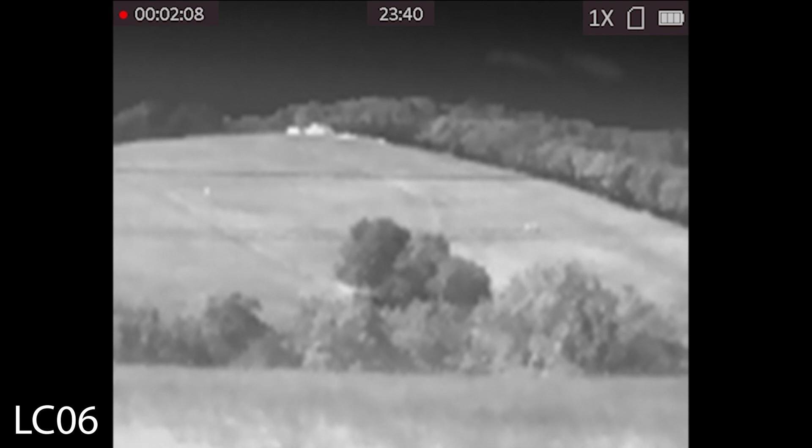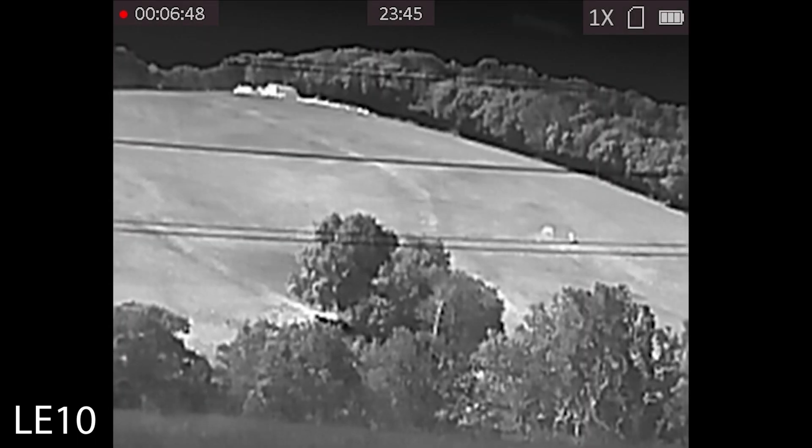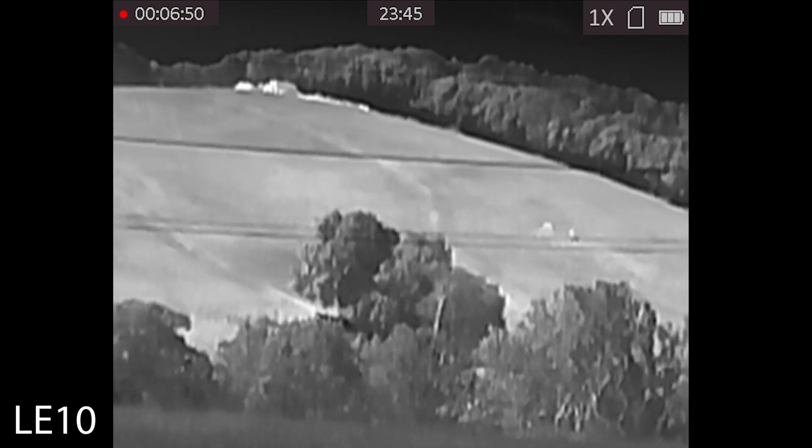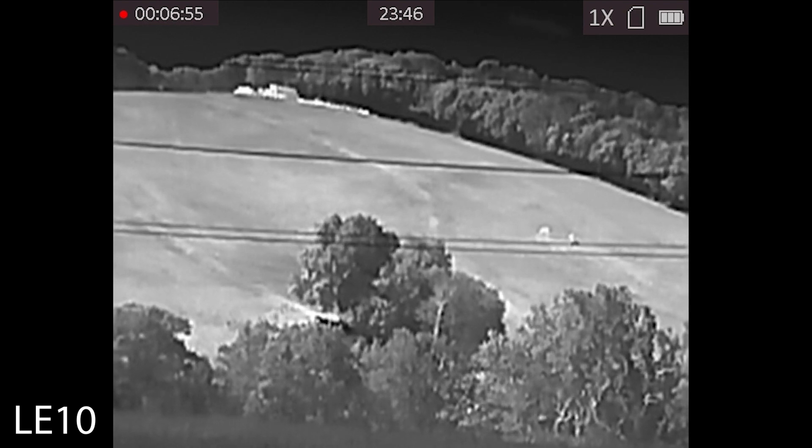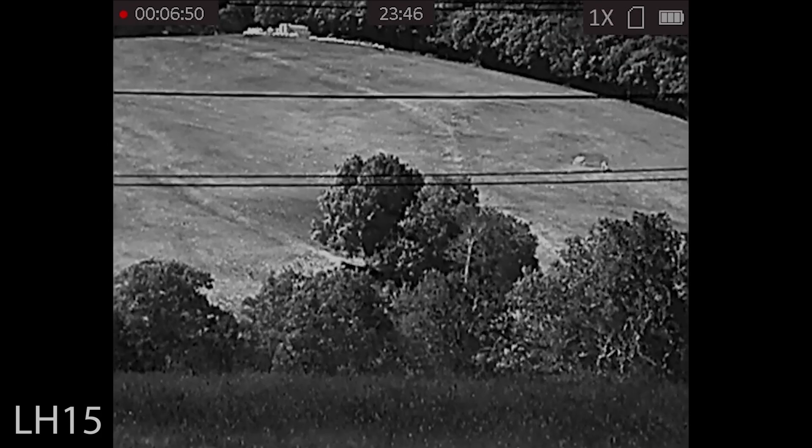First up we have the LC06. As you can see you can only just about pick up the bales at the top, and it has got the smaller sensor — you can slightly pick up the horses on the right. The LE10 has a slightly better sensor; you can definitely pick up the horses, with a higher base mag and more definition in the trees and the bales.